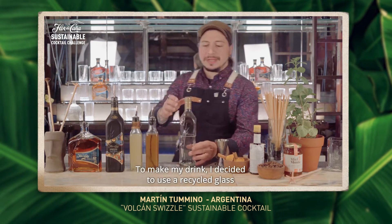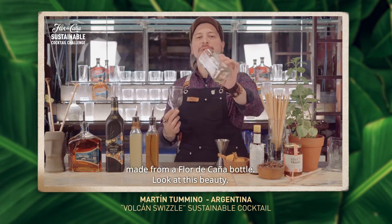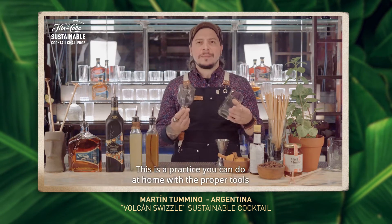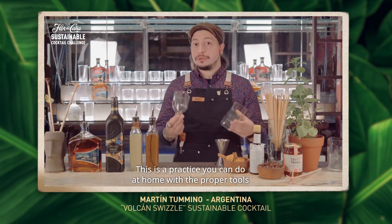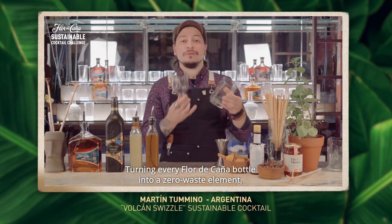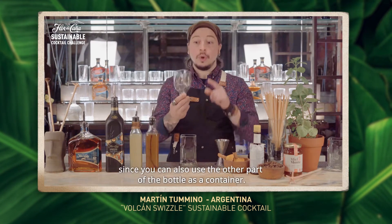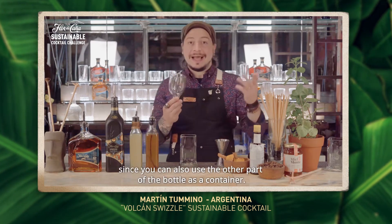To make my drink, I decided to use a recycled glass made from a Flor de Caña bottle. Look at this beauty. This is a practice you can do at home with a proper tool, and it's a great way to reuse empty bottles at the bar, turning every Flor de Caña bottle into a zero waste element, since you can also use the other part of the bottle as a container.